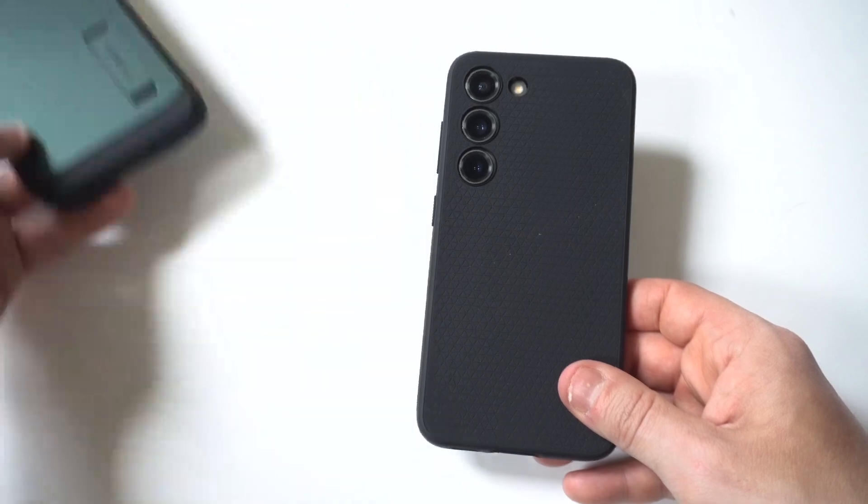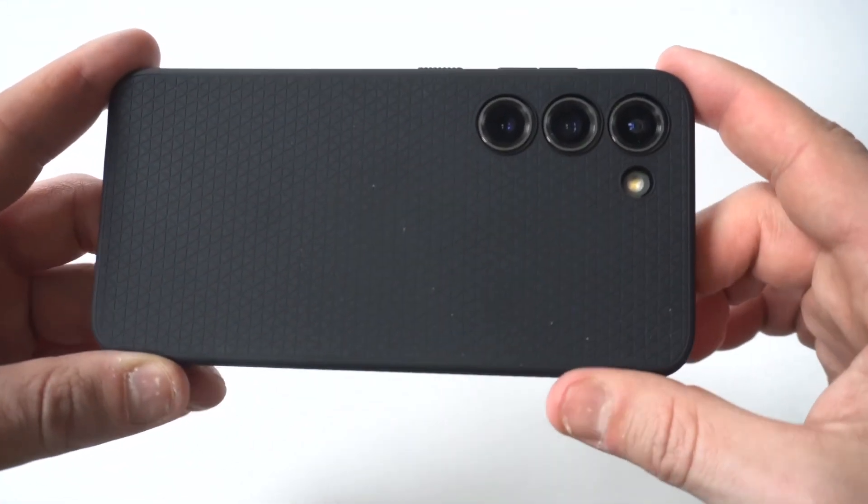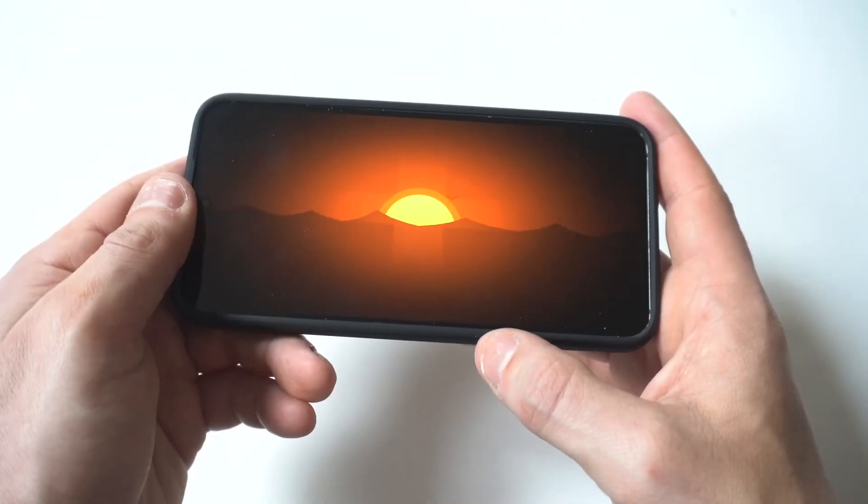But if you want to go super minimal with it, then this is going to be the best one you can get from Spigen. And this is the Liquid Air. It's kind of hard to see, but like I said, it's got that really nice textured feel to it. It's pretty cool.